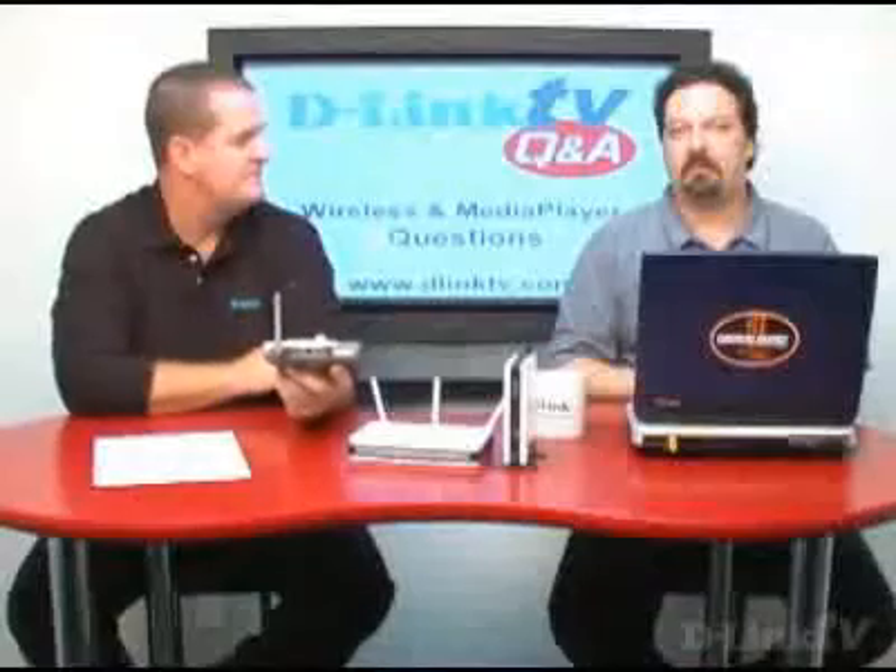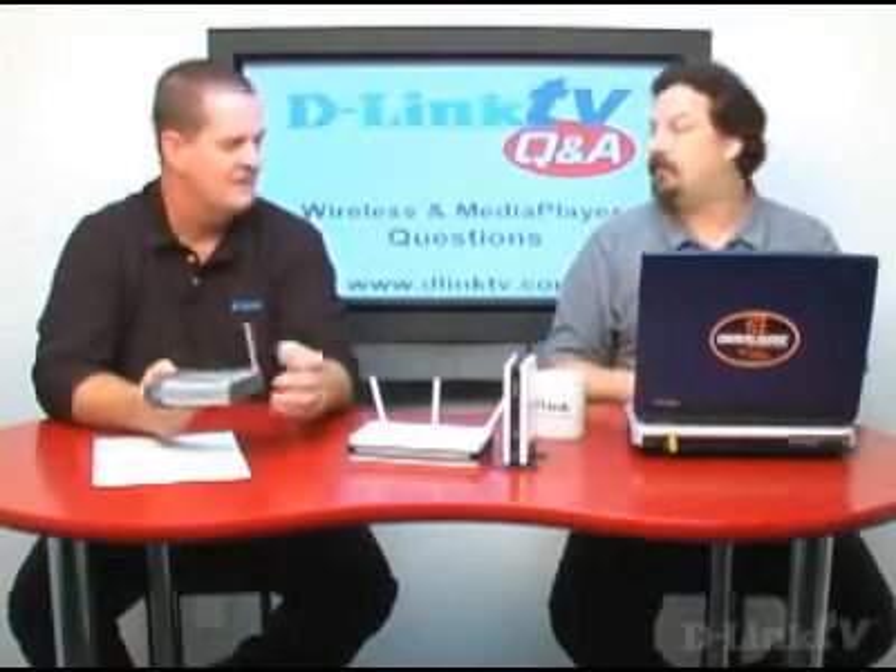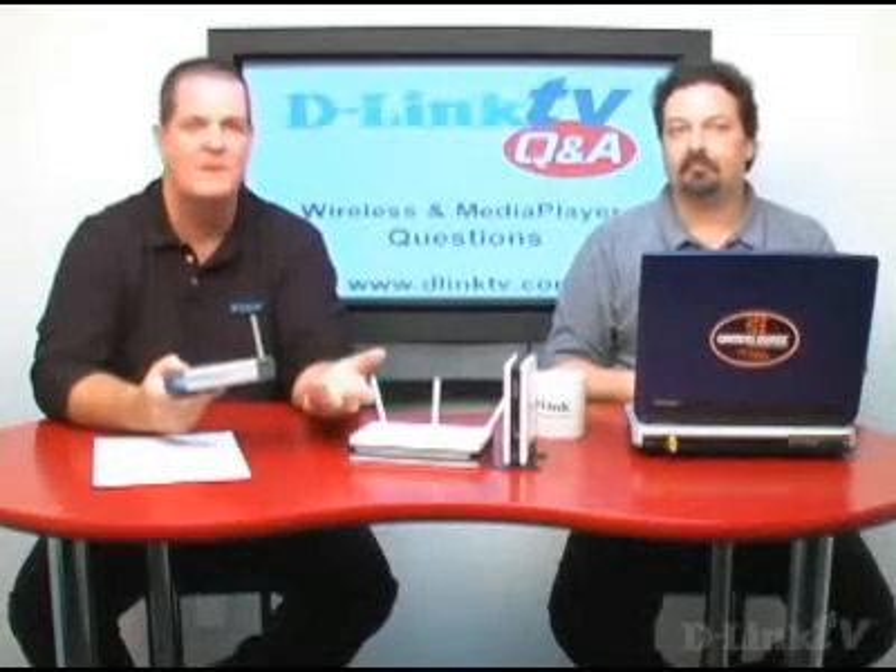Another option would be to add an access point, which basically adds just the wireless portion to your existing router. It consumes one of your wired ports by plugging a wired Ethernet into the back of the access point. So if you have four devices connected to your router already and want to add wireless, you'd also need to buy a switch — at which point you may want to think seriously about just going with a wireless router instead, since the cost would be comparable.